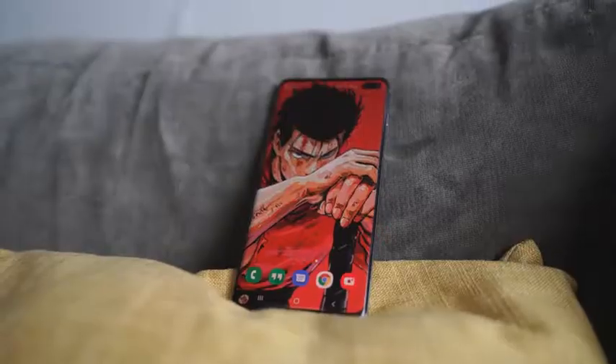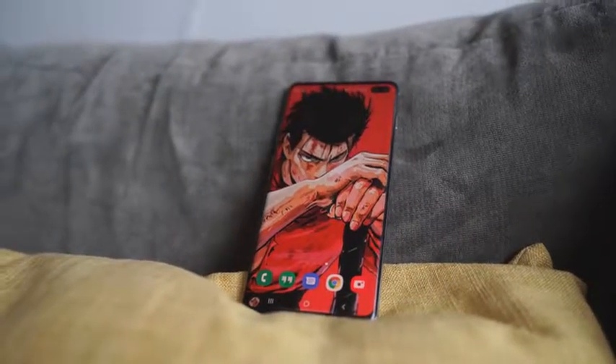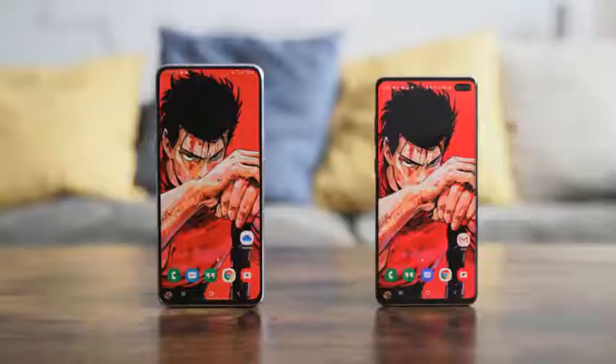The Galaxy A80 is finally here, and we're comparing it against the Galaxy S10 Plus, because that's the king on the hill. The A80 is Samsung's first true all-screen display smartphone — a traditional smartphone with no notches and no hole punches.